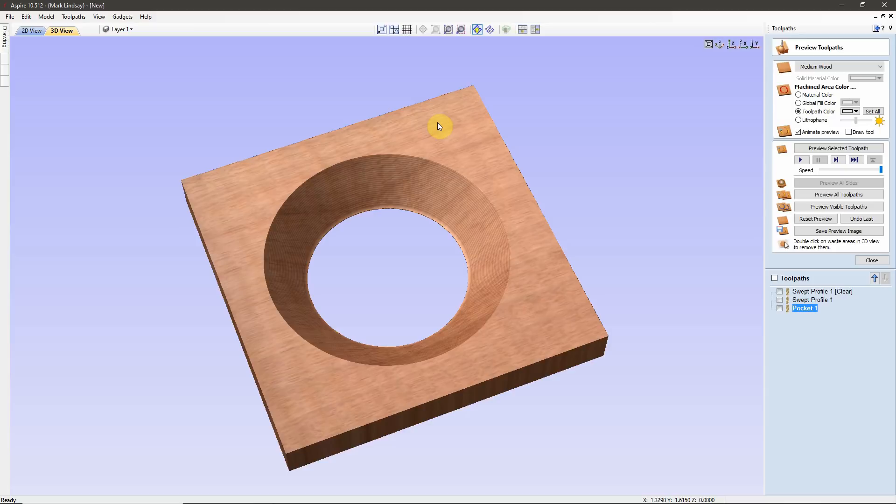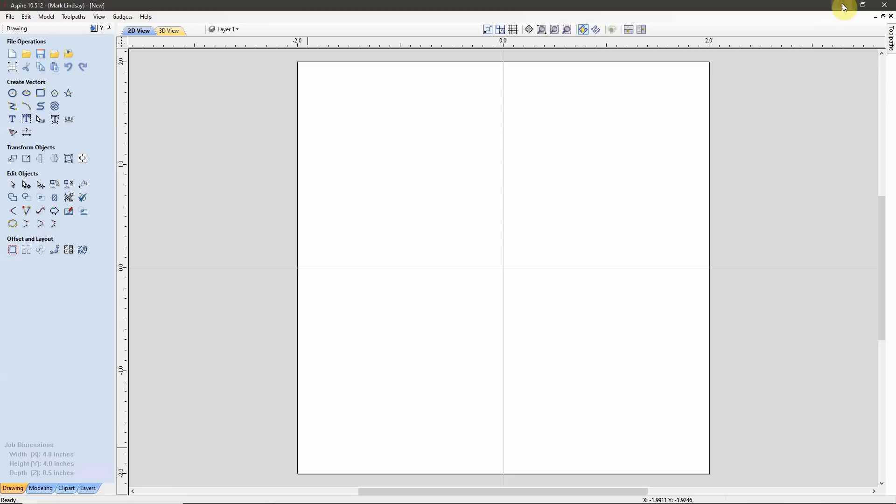Let's go ahead and start a new session of Aspire. Even though I'm demonstrating this in Aspire version 10.5, this can be done in VCarve Desktop and VCarve Pro the exact same way I'm going to demonstrate now.